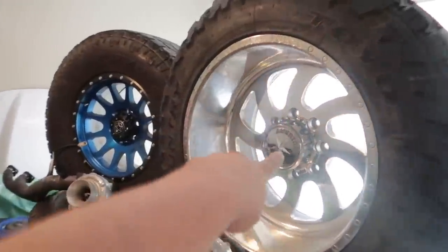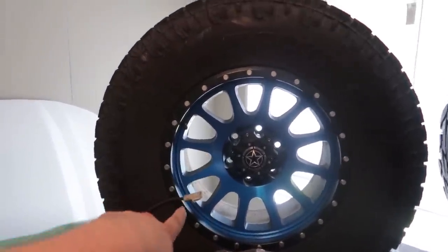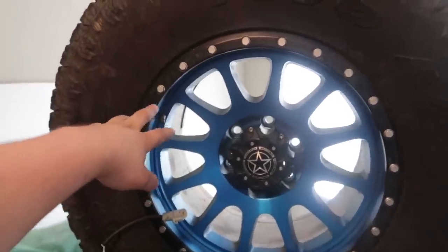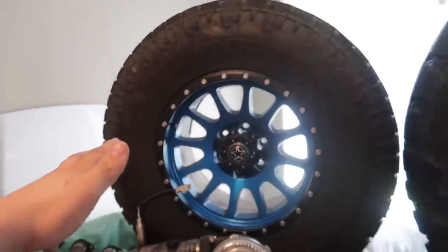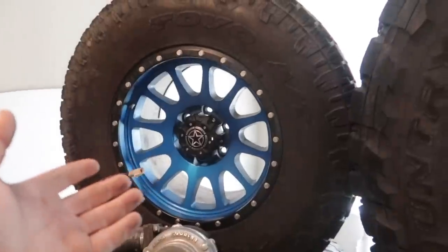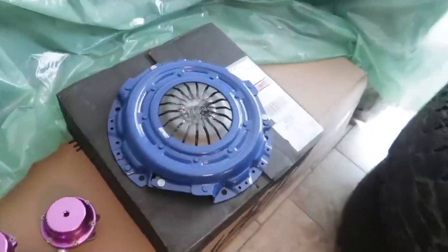These wheels are gonna be put on my F350 because those are the eight-lug bolt pattern. And these are my Tacoma wheels which are for sale — they are 17 by nines and 34 by 12, local pickup only, $700. So if you want to get them go ahead and pick them up.